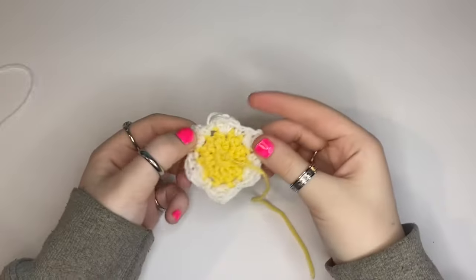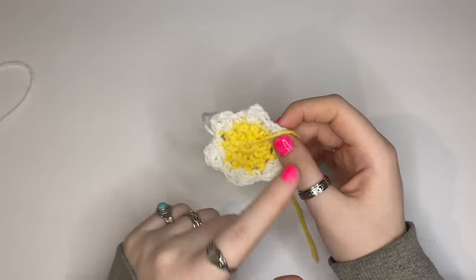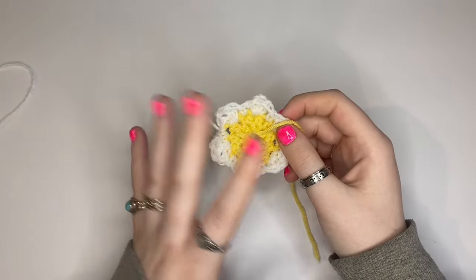I finished the first flower and it's so cute! I'm gonna make a bunch more of these but with different colored petals — I think I'm gonna do like purple, pink, and blue, that kind of color scheme.